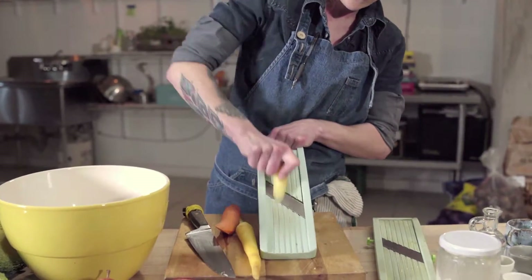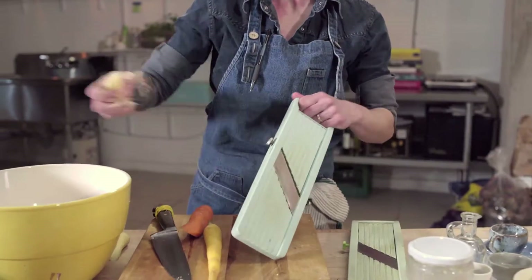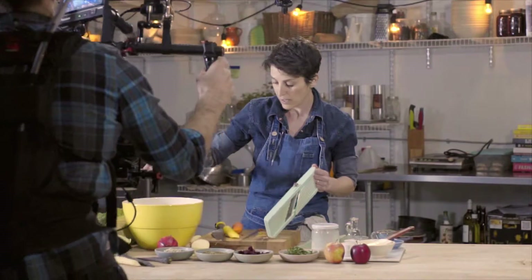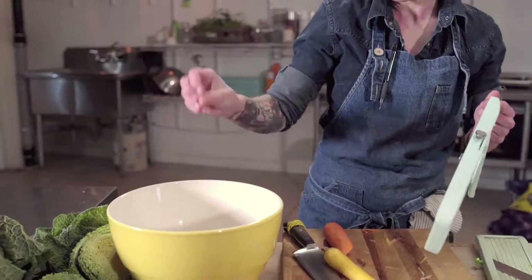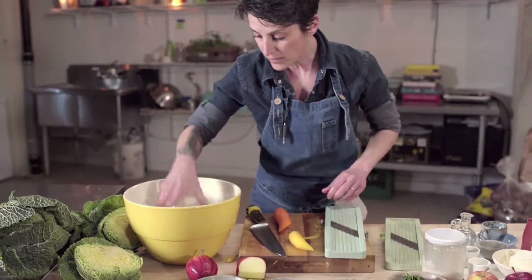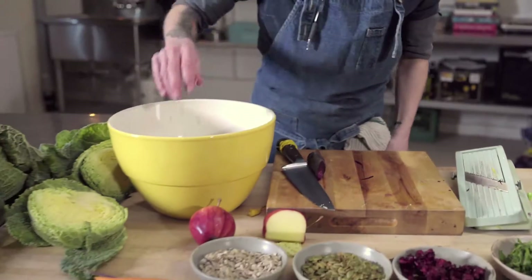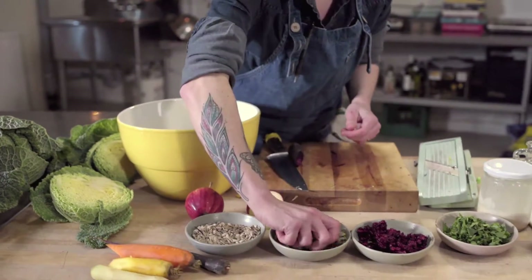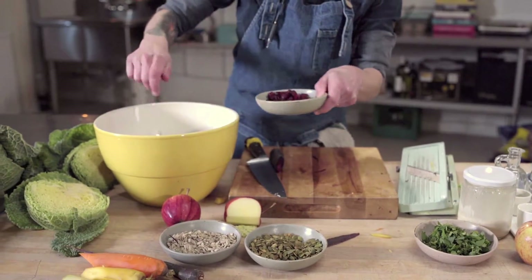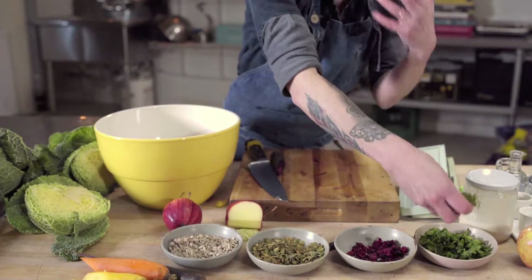An heirloom carrot is a variety of a very old lineage. If you check out the farmers market, especially in the summer, you'll find all kinds of different vegetables you've never seen before — usually heirloom varieties, which are really nice. So with the carrots in, I'm going to add a handful of sunflower seeds, a handful of pumpkin seeds, the nice tart chewy cranberries, and a little bit of Italian parsley that gives a nice freshness to it.